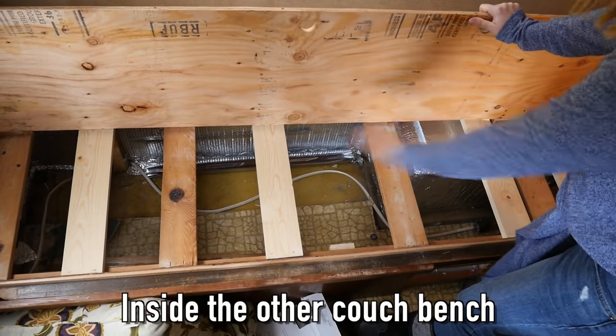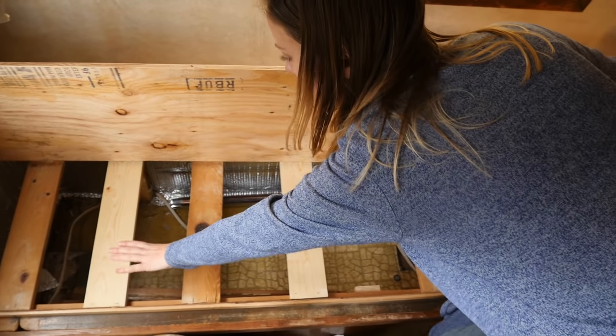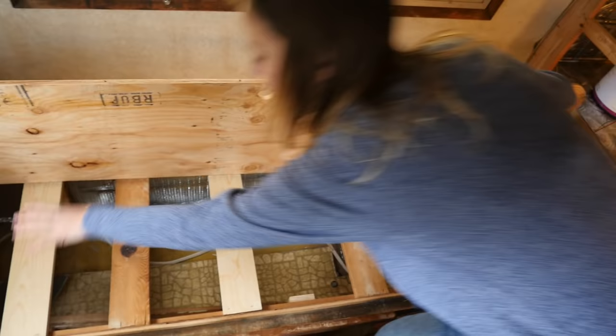So this is pretty much empty space right now. It could be used for storage, but I think I'm going to use half of it for the Humless solar battery that I'll be getting sponsored. So that'll go over here and then over here will be just extra storage.